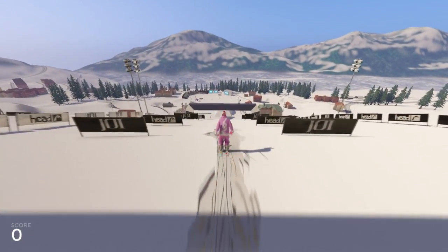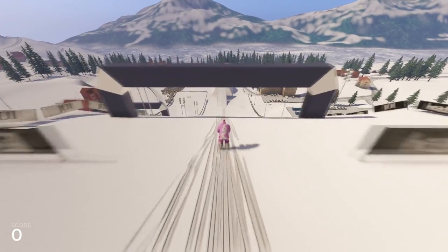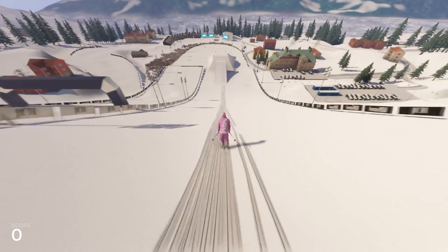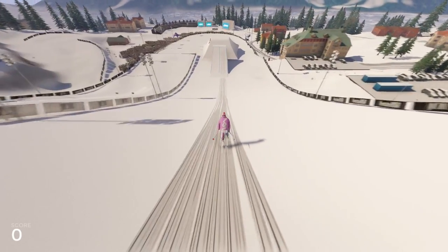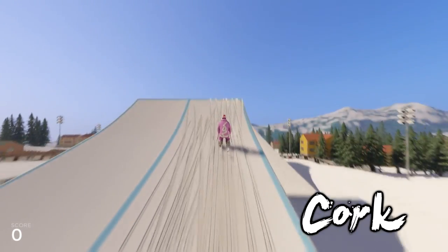Hi guys and welcome to my new series for mastering the Xbox 360 controller in Snow the game. I'm gonna do a new trick in every episode, and today we're starting with the cork, which is a really basic and easy trick to do.